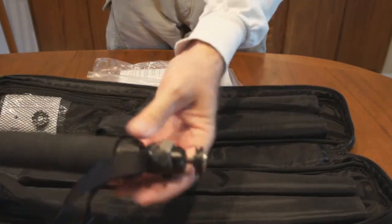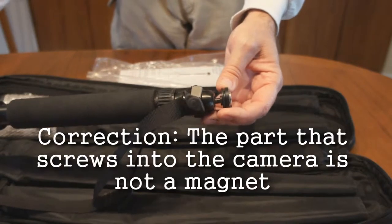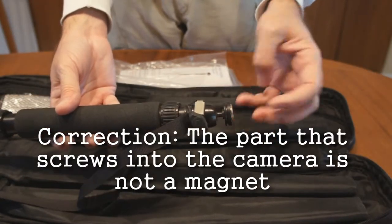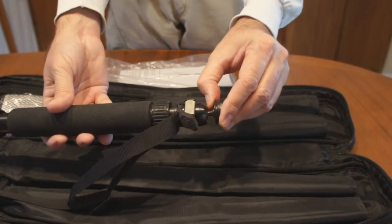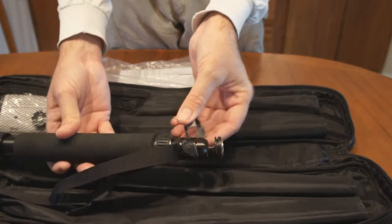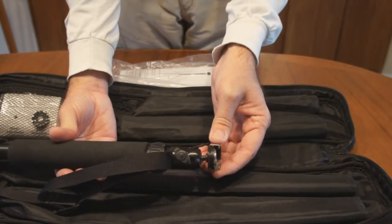At the top you've got a rare earth magnet, and your camera has another magnet that screws into the bottom where the tripod mounts. Your camera actually just pops right on here and the magnet holds it quite tight. But if you want a little extra protection, this clips onto both magnets and holds them.